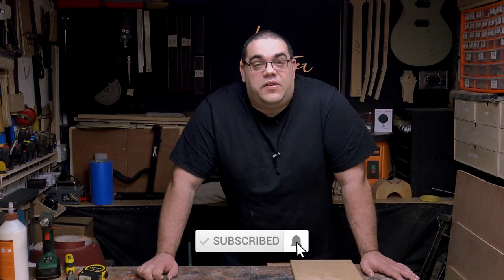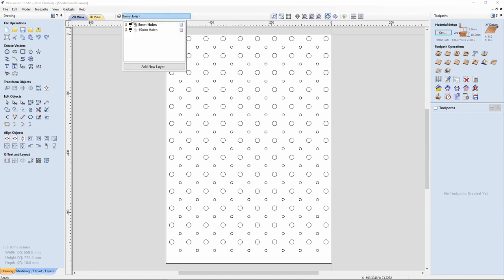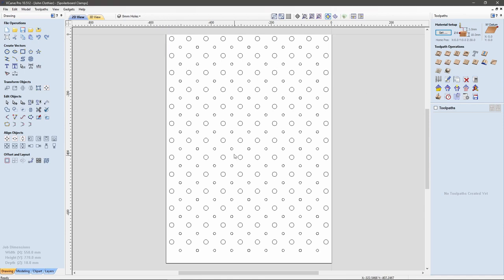Let's go over to the laptop and start designing it out in Vectric. I've opened up my V-carve program and I've opened up the spoiler board job that I created in the last episode, which has got all my holes in it. I've resaved this as a new file — spoiler board clamps. I've deleted all the tool paths and all the layers apart from the eight mil and the 15 mil holes. What I'm going to do now is reuse these holes to help me create the clamps.